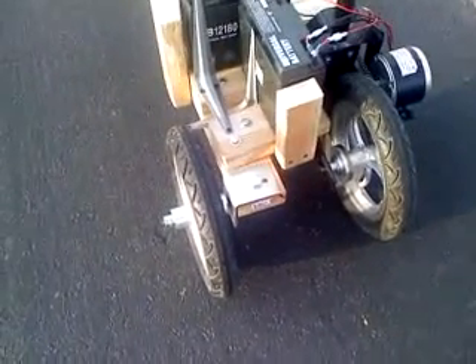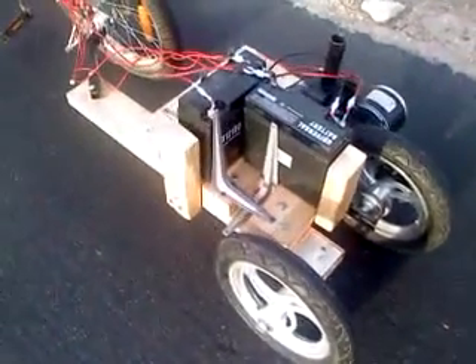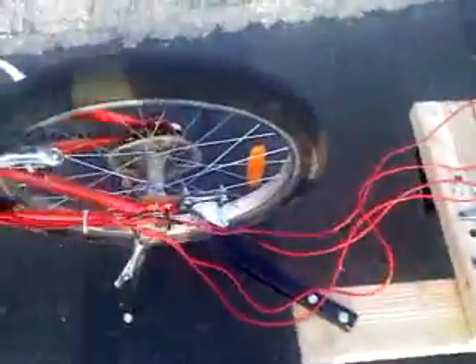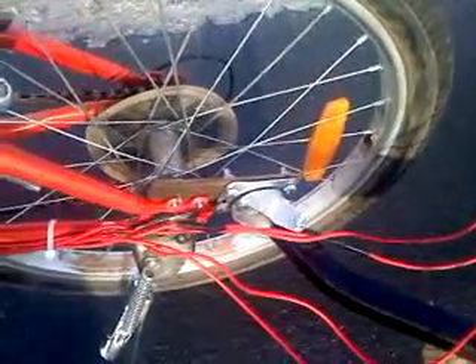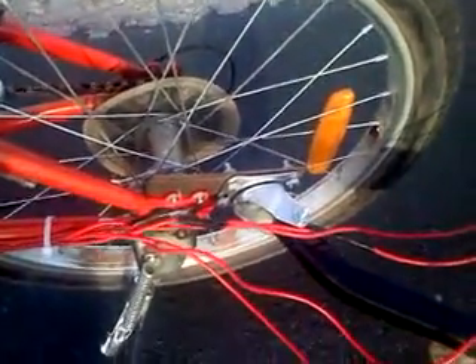I decided to use the front wheel from the scooter to make it a two-wheel trailer to make it more stable. I'm using these shelf brackets as battery holders, and the trailer is connected to the bike with this caster wheel. This caster wheel allows the trailer to have up and down, left and right movement. It's bolted onto the frame using this metal piece.